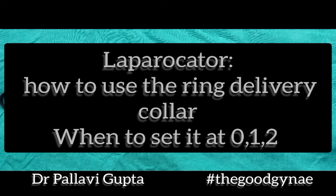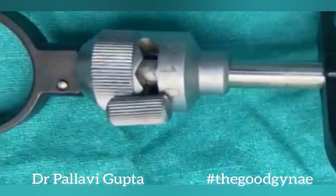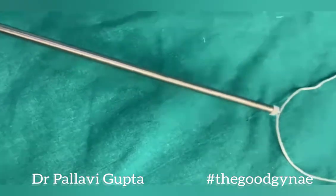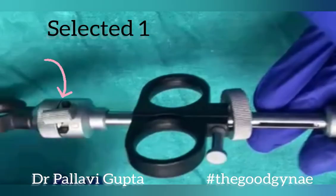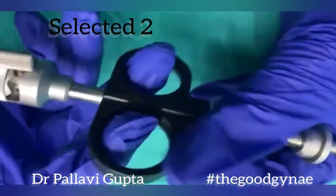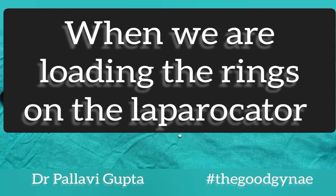Today we are going to learn how the ring delivery collar of a laprocator works — when to select 0, 1, and 2, whether one ring or both rings are loaded, and what happens when we select the wrong number. At the distal end of the laprocator, there is a sheath within a sheath. At the distal half centimeter, the inner sheath is where the rings are loaded. The inner sheath goes in partially when number 1 is selected, and completely when number 2 is selected at the ring delivery collar.